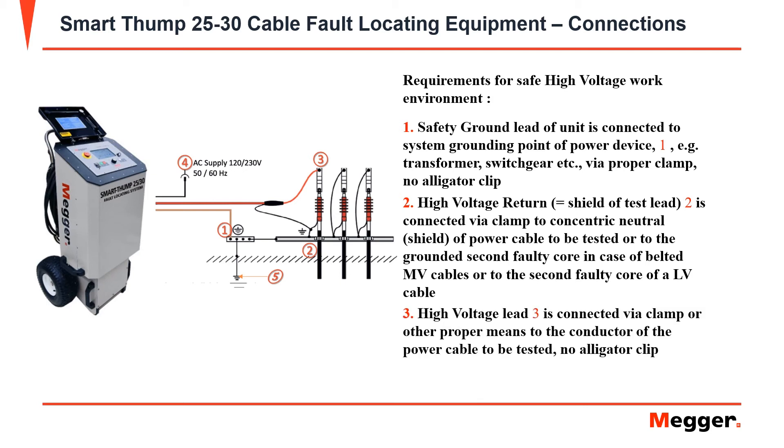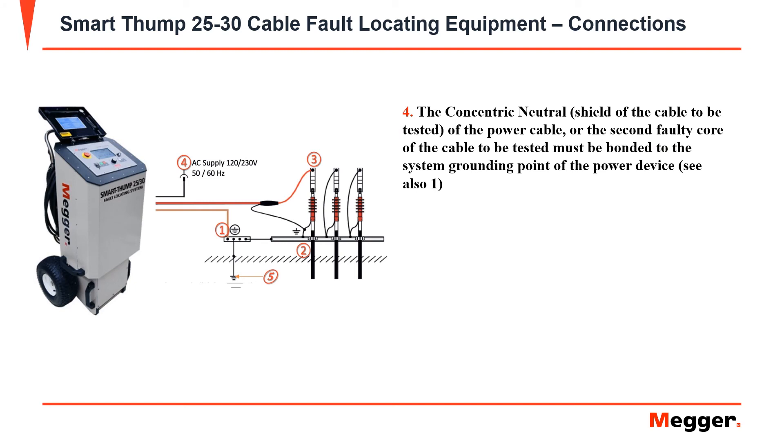Next, connect your high voltage lead by proper means to the power cable to be tested. Ensure the concentric neutral or shield is bonded to the system ground.